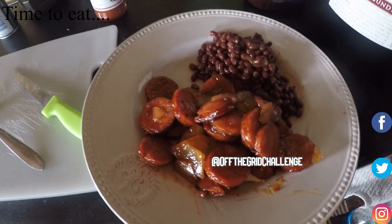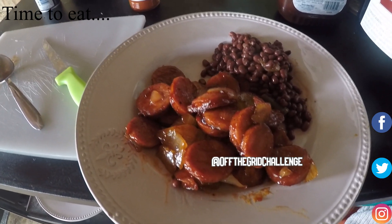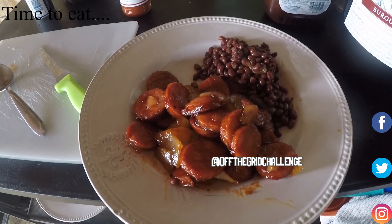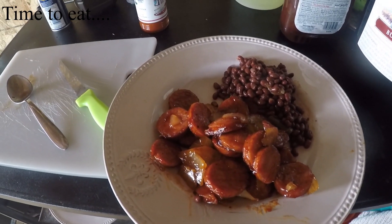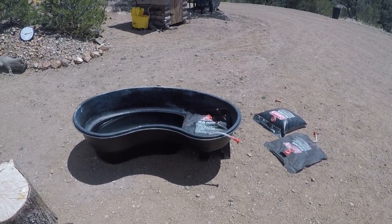Some days it's easier just to make something simple, like barbecued andouille sausage with onions and field peas with snaps. We eat a lot of beef so this is a good change. This segment should be called 'a day.'